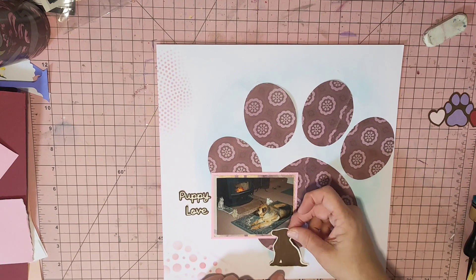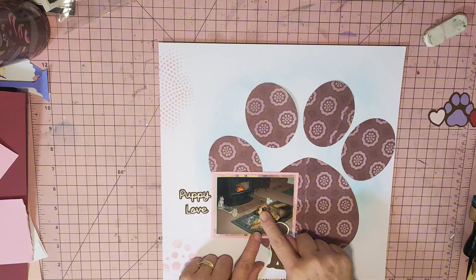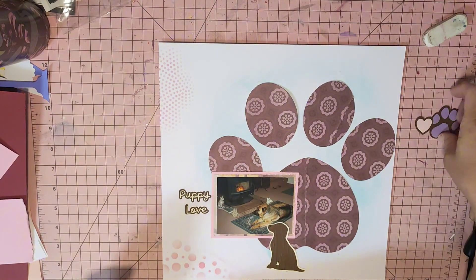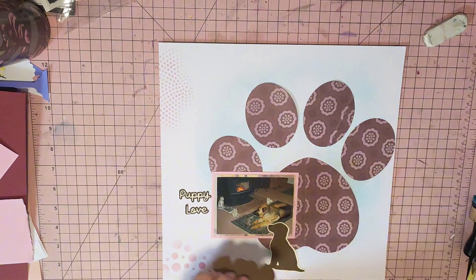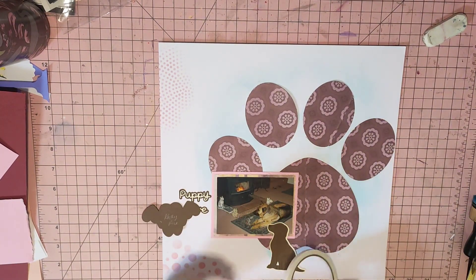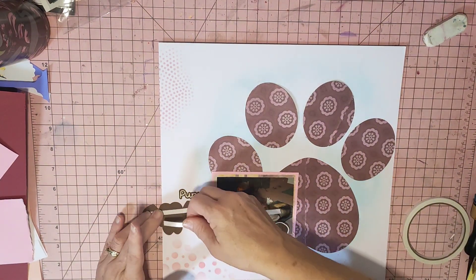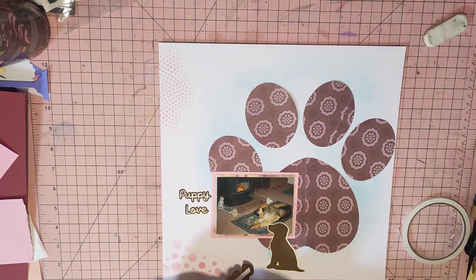I don't want to cover that heart up, do I? She'd be curled up in front of the fire, and then the cat would come and curl up between her. It was so funny. Sometimes the cat would come along and play with her tail, and the dog would just sit there and let her do it. Silly dog. But they loved each other.